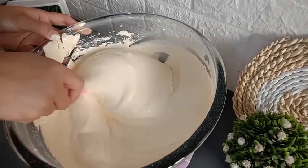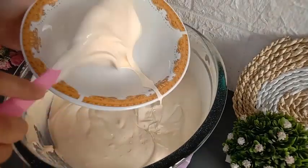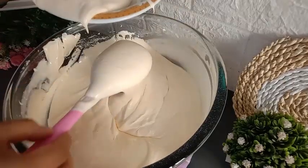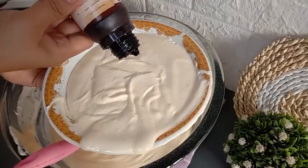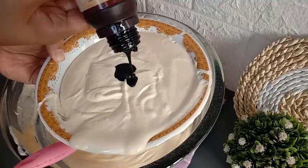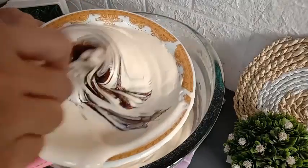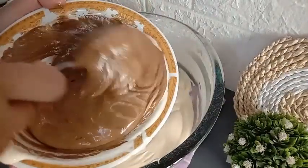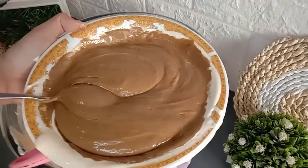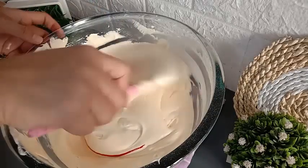Untuk konsistensi dari adonannya, kental seperti ini ya. Kemudian saya ambil sedikit adonan, saya pisahkan ke dalam mangkuk. Dan tambahkan 1 sendok teh pasta black forest. Untuk adonan yang di wadah besar, saya tambahkan pasta kuning telur sebanyak 2-3 tetes.